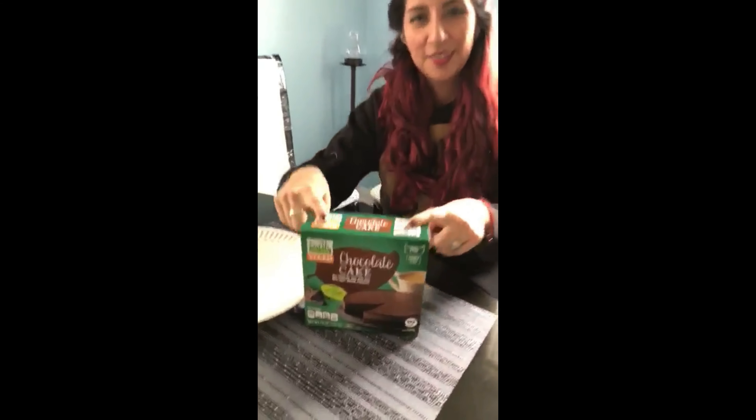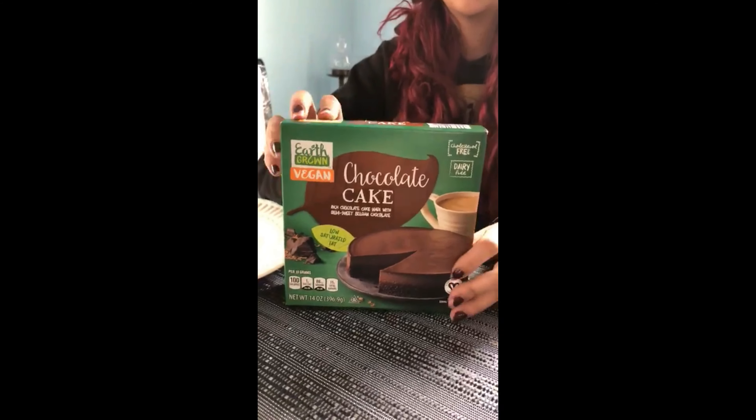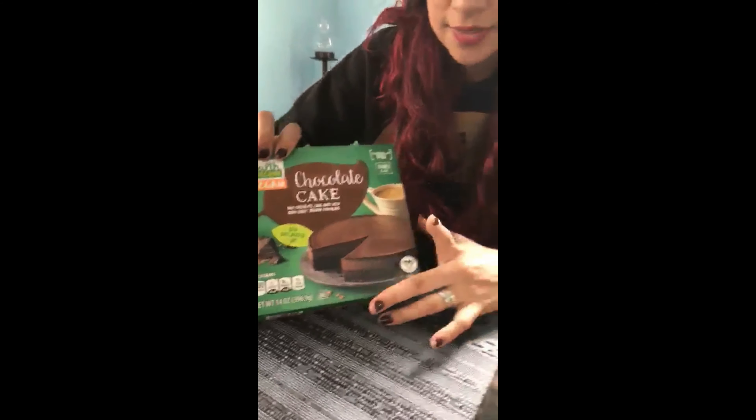Hey guys, welcome to my night kitchen! Today we're going to try the new Aldi vegan chocolate cake. I saw this cake came out a couple days ago, so let's see how yummy it is.